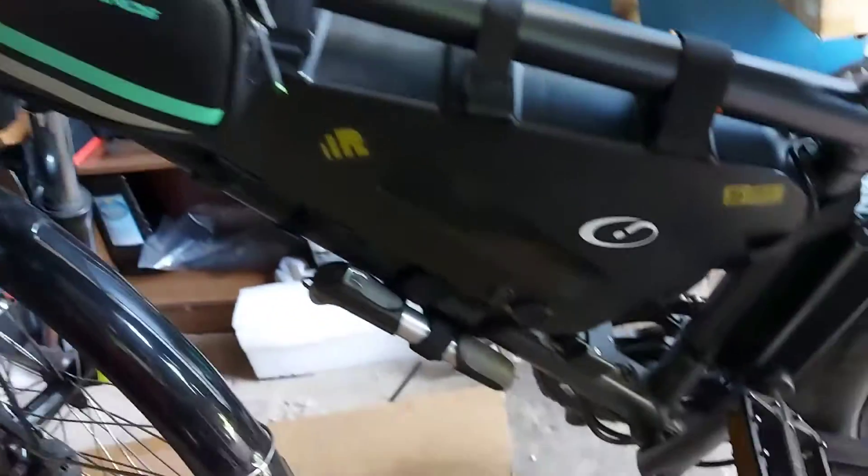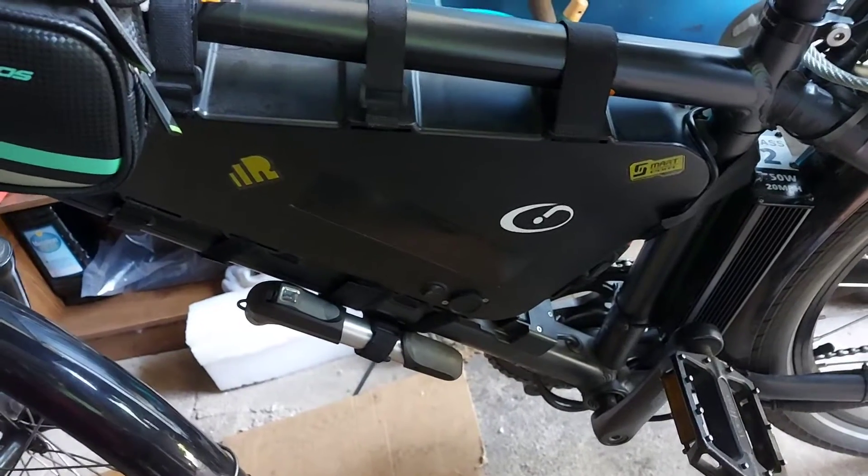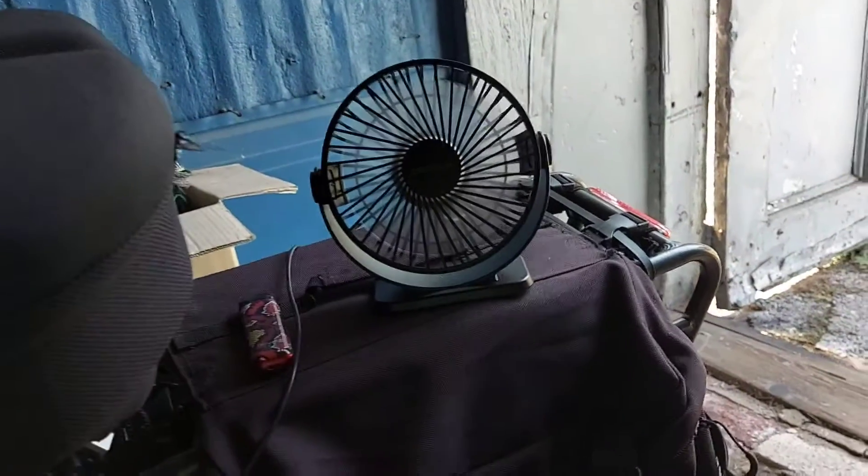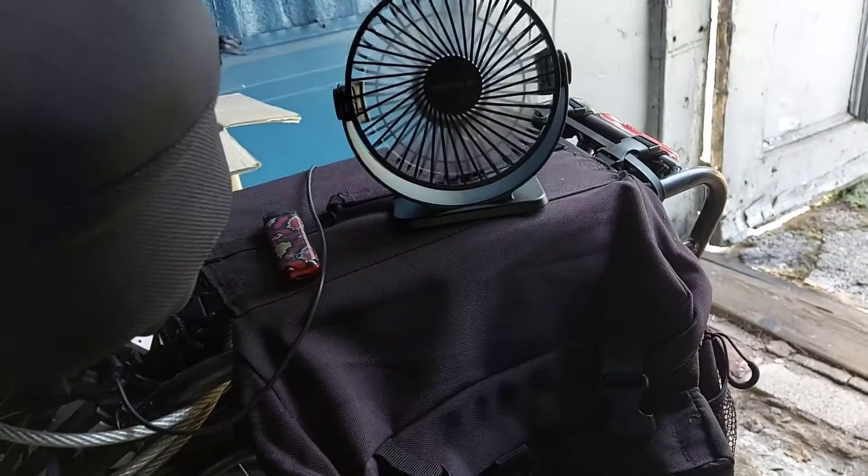My bike has one on the display, one on the battery that I don't use — I sealed it off — and then a 2.4 amp in the rear to cool me down when it's 95 degrees.